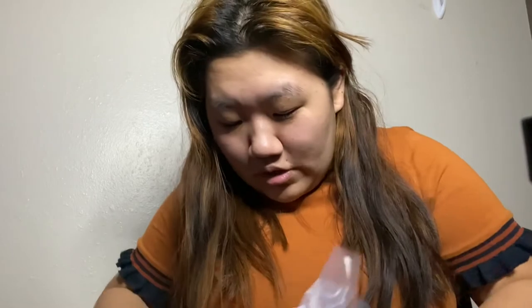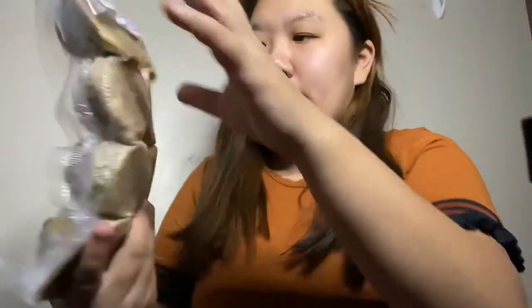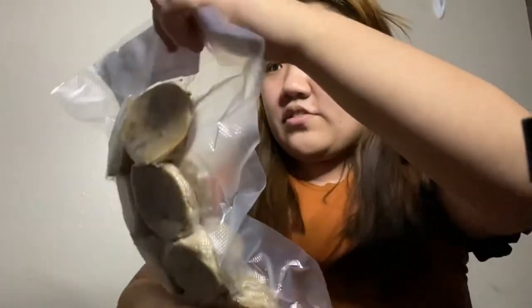Oh my gosh, these look so good. So this is eight cookies. This is what they look like. I believe these are chocolate chip.